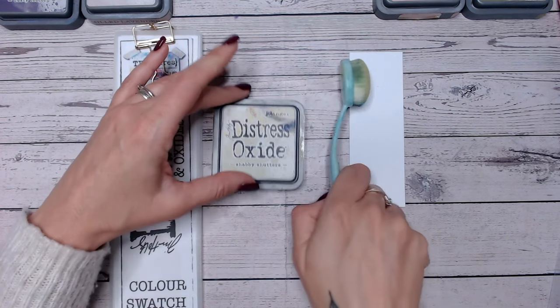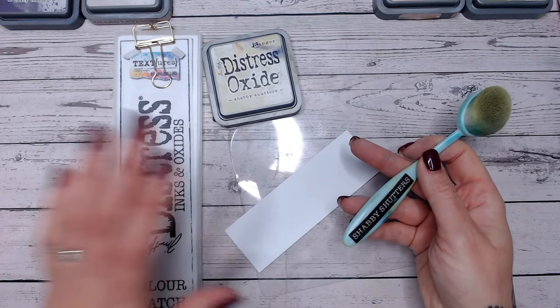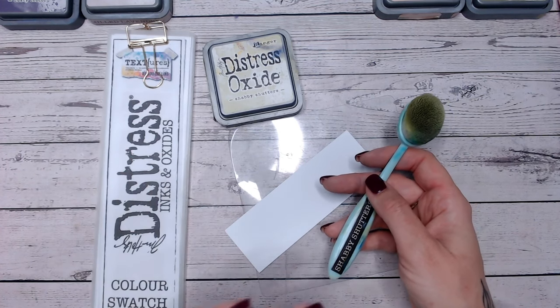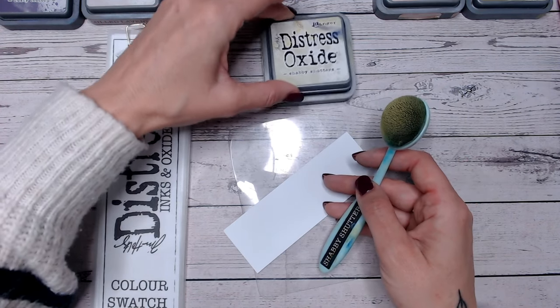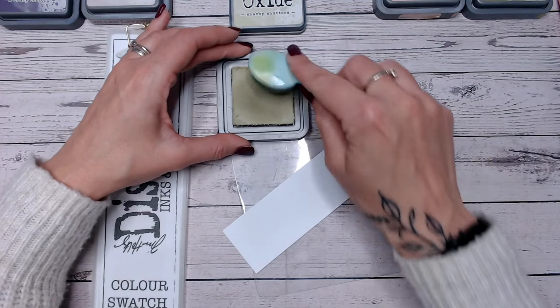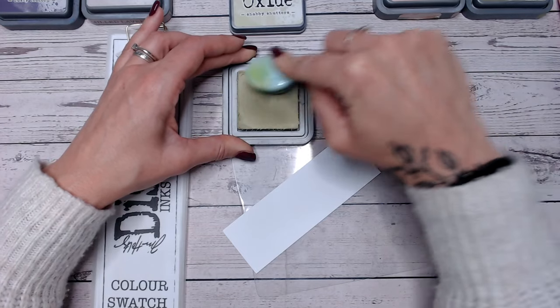So let's look at Shabby Shutters. Let's bring in a blending mat. The blending mat, the labels, the colour chart, and anything else I'm using including blending brushes — it's all linked down below for you. I get so many questions about where I get things. Just check the description and I've linked everything. If there's anything I haven't linked, apologies — it will certainly be in one of the other colour combination videos.